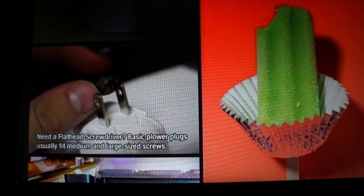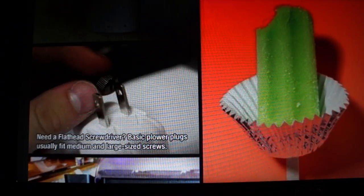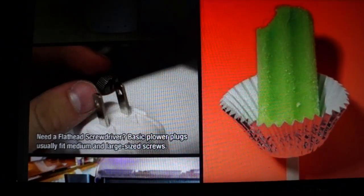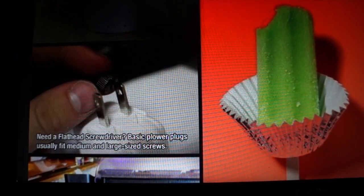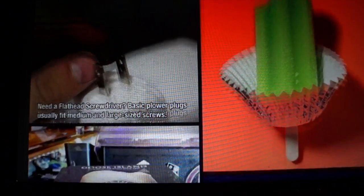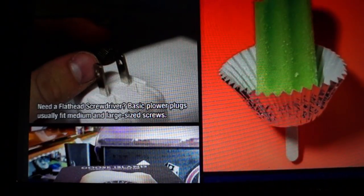This one is a cute idea — use cupcake papers right under a candle so that it'll drip right into it and it won't make such a mess when it melts. Need a flathead screwdriver? Basic power plugs usually fit medium and large flathead screws. That's cool.